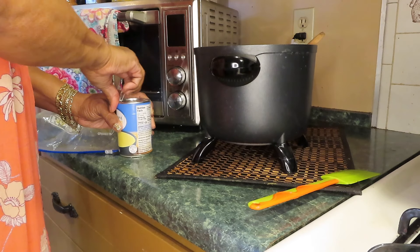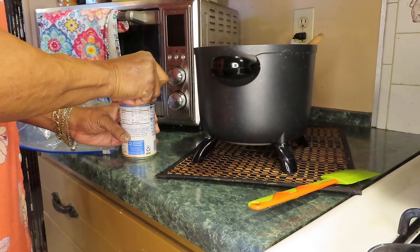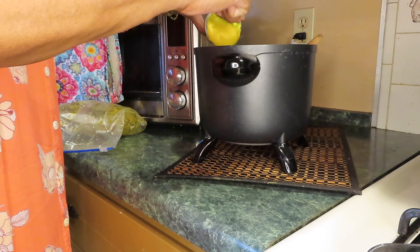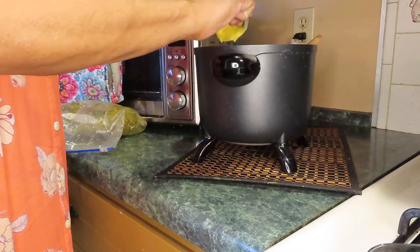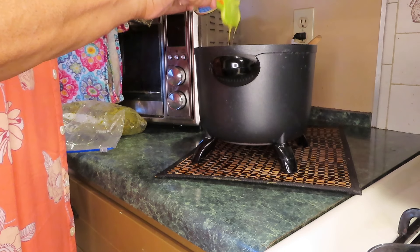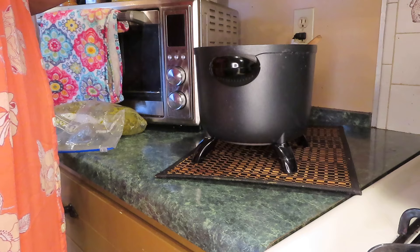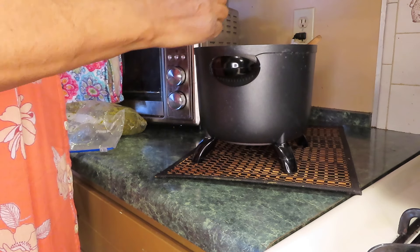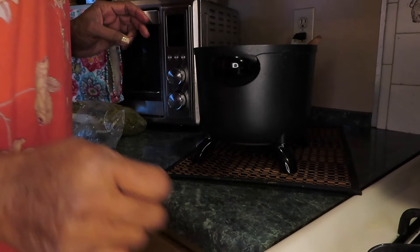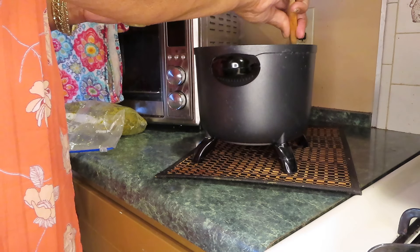I'm going to wipe the can off. And of course the chicken soup has salt in it and this is condensed. Get all this goodness out of here. Garlic herbs all-purpose seasoning.